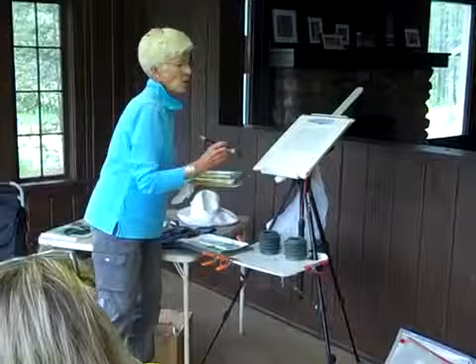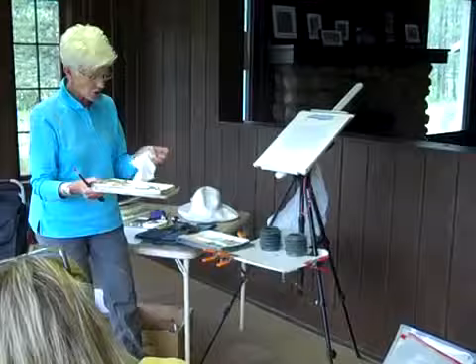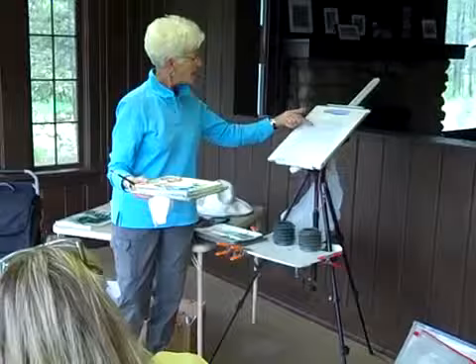At home I would get out my hair dryer and blow it real quickly. It's kind of humid today so I don't know if this will dry. One way to tell if things are dry is to use the backs of your fingers — make sure there's no paint on them — and touch it like that so you don't end up putting fingerprints on wet paint. It will feel cool if it's still wet.